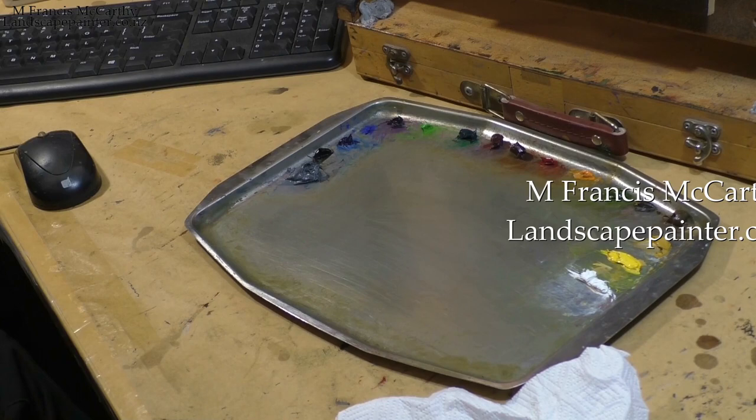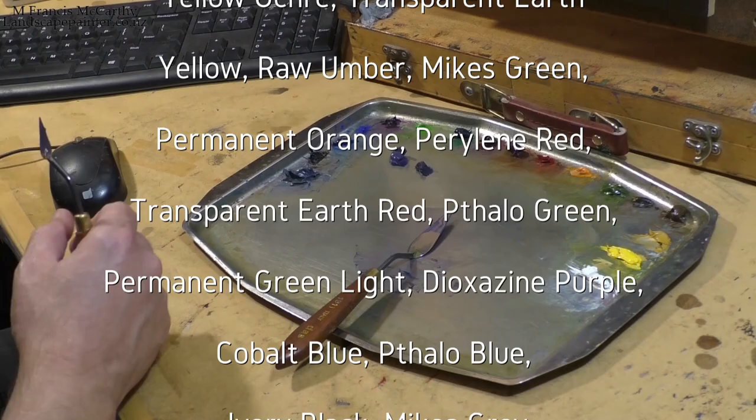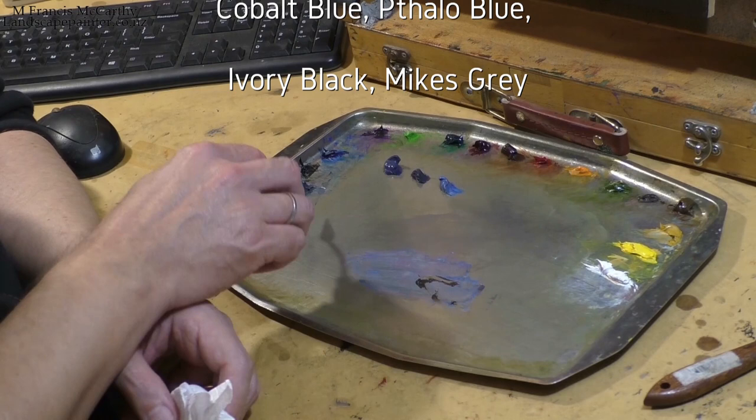Hello, welcome to another tonalist landscape oil painting demonstration. This is your painter in residence, M. Francis McCarthy, bringing you another painting today. It's called River Reflections, 11 by 11.